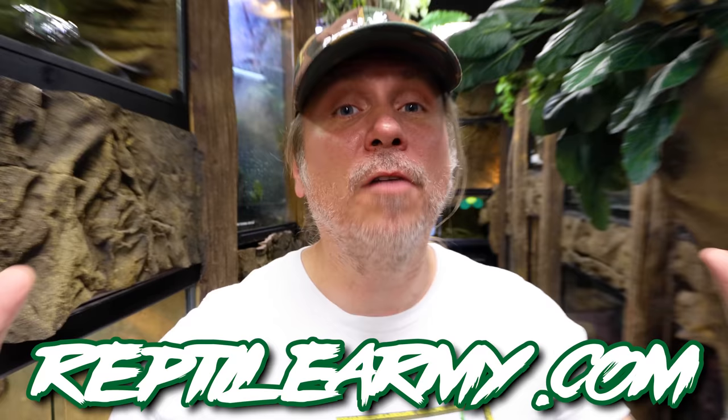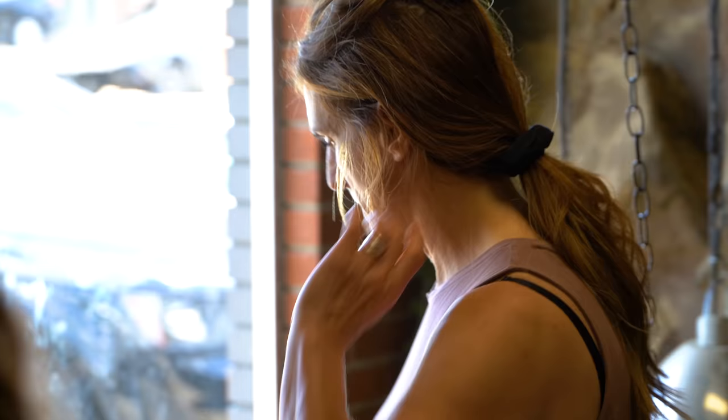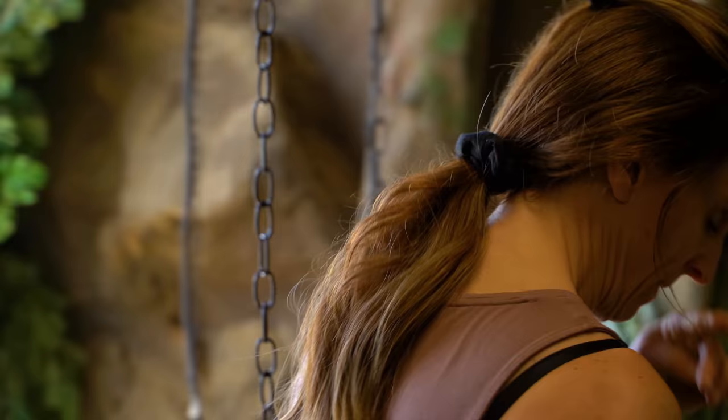This is how Lori takes out her aggression every single day — killing flies. For those of you that don't know, tortoises are amazing but they're definitely like farm animals and they definitely attract flies, so there's always a bunch of flies in here. Whenever she's upset, Lori comes here and just starts smacking them — because if she's not smacking flies, she's smacking me.